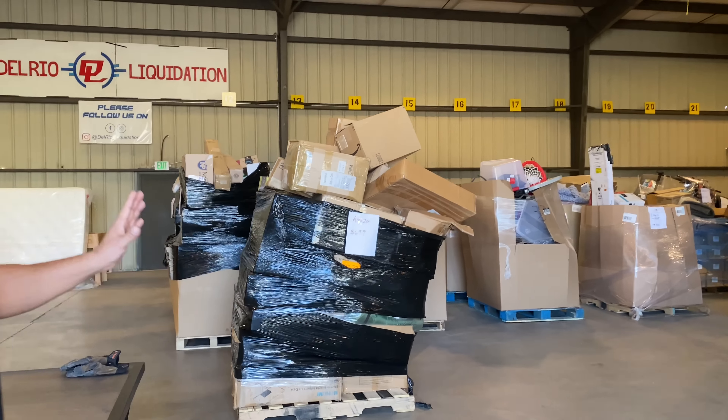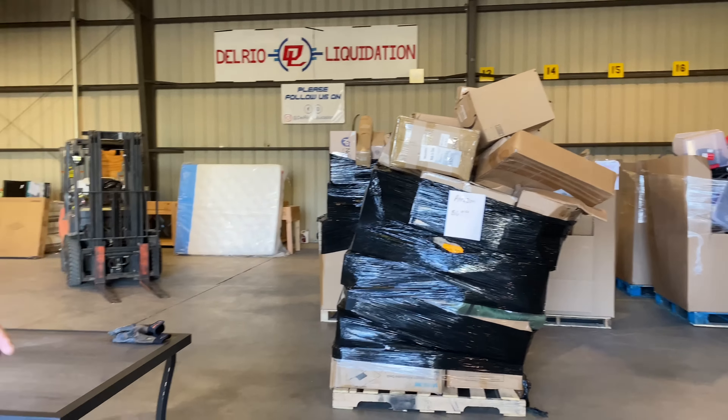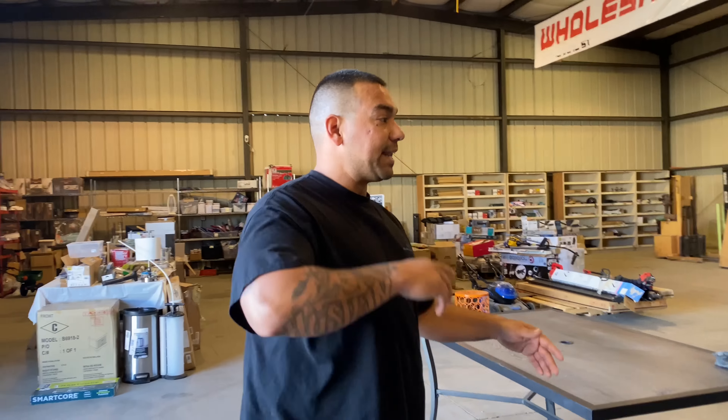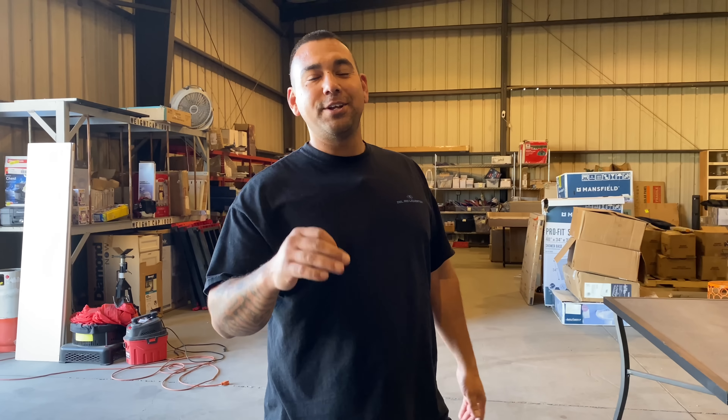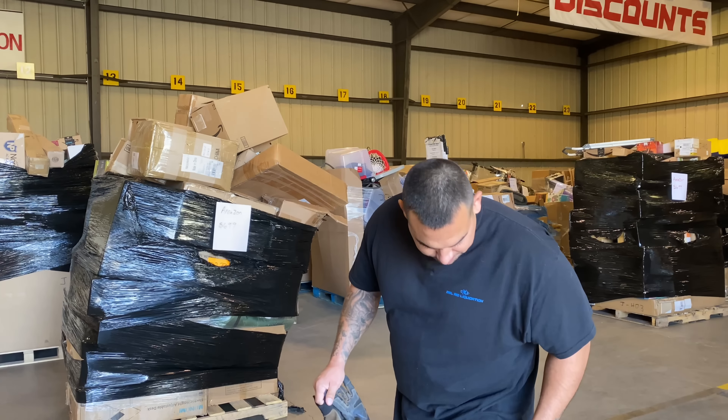This one's leaning over, so we figured it's unsafe for our customers to be walking around it. Might as well break it down, show you guys on video exactly what's in there, then wrap it back up so it's safe and straight. Exclusive YouTube video — you guys are going to see exactly what's in that one, and it's going to be repackaged and ready for sale again.